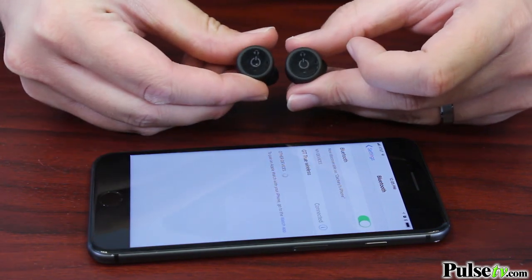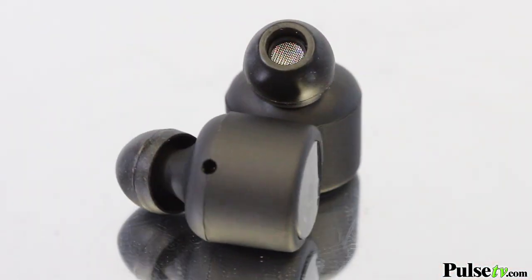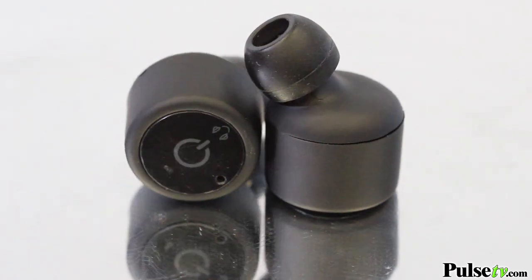These have some other really great features. They have a built-in microphone and a call-answer button, so if you're listening to music and you get a call, you'll have a little prompt. You just hit the button and you can talk right through the earbuds. Super convenient.